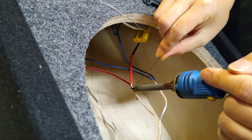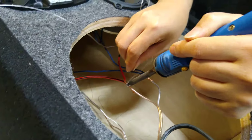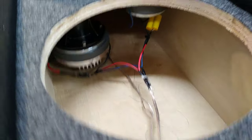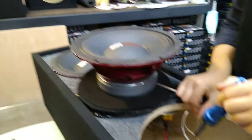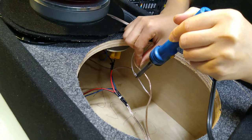Try to solder all your connections whenever possible, and try to keep your wiring as clean as possible in case you ever have to service it. Now we're making a connection to both of the mid-basses — both positives together and then both negatives together — going to the amp. That concludes all the connections inside the box.